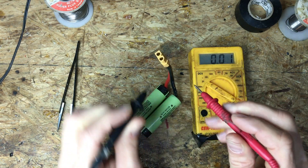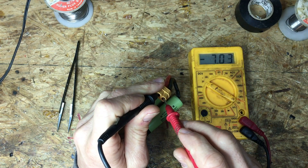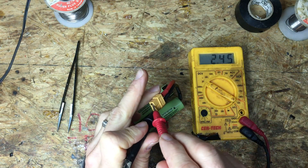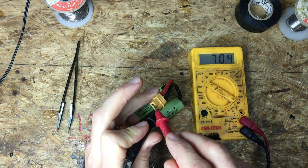Now if it showed a negative seven — if it looked like that — that means you've got it backwards; your positive and negative are reversed. You don't want to see a negative reading there. If you put the black connector and the red connector and it reads positive seven volts, that means you've got everything wired right.